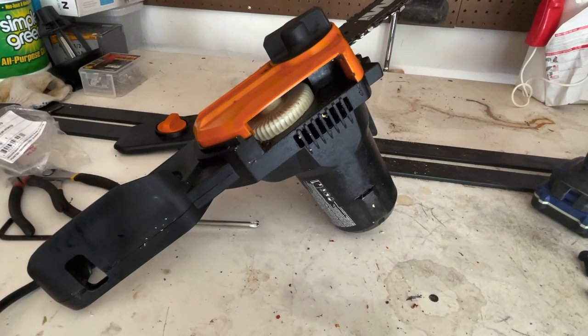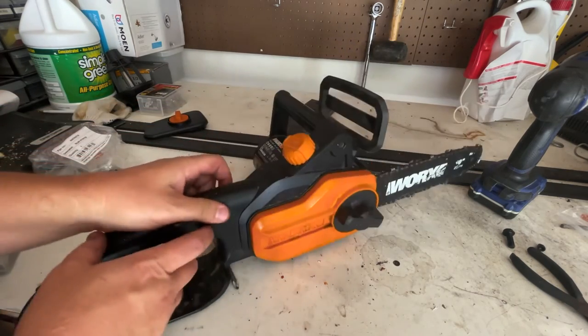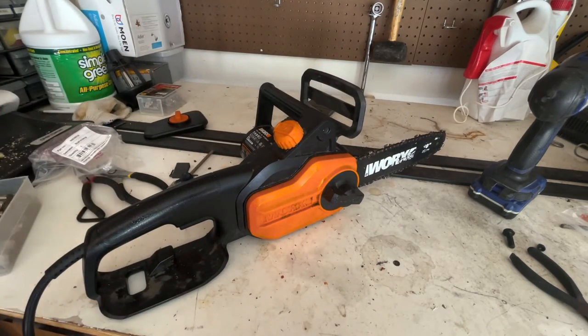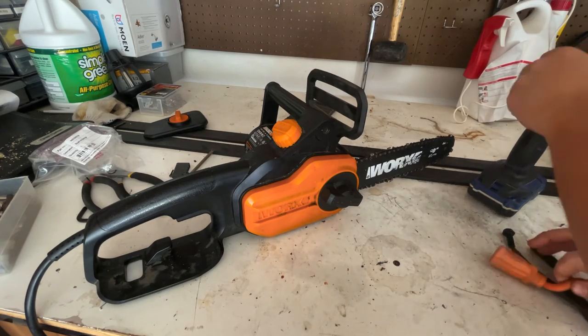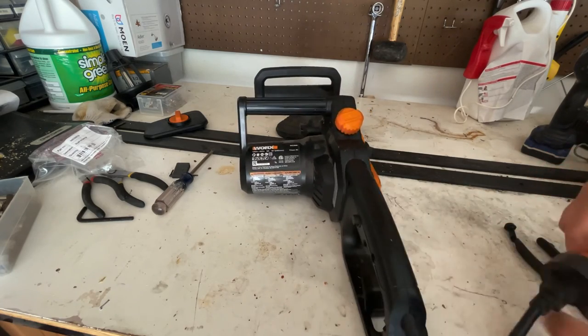All right guys, I am doing this as we go, so this is the best point I've been at with this project in months. We're going to connect this thing now and see if this works. I'm going to grab an extension cord and we are going to find out together. Okay, all right, we've got power. Let's see if we got it.